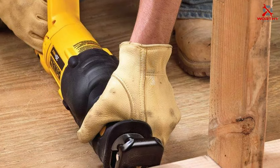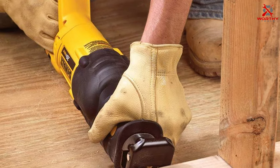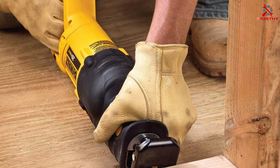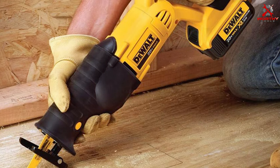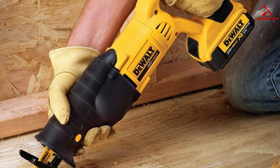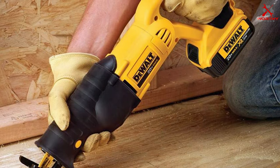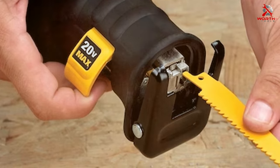The build quality of the DEWALT 20V Max is impressive. It feels robust yet manageable, with an ergonomic handle that reduces fatigue during extended use. Its durability is evident in the sturdy materials and solid construction. Whether you're cutting through wood, metal, or plastic, this saw doesn't flinch, showcasing its versatility and effectiveness.